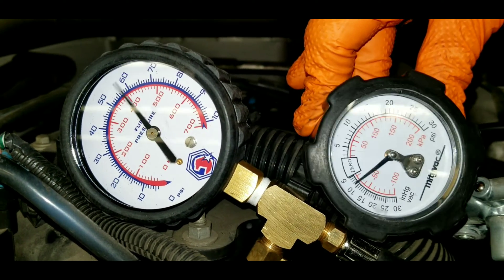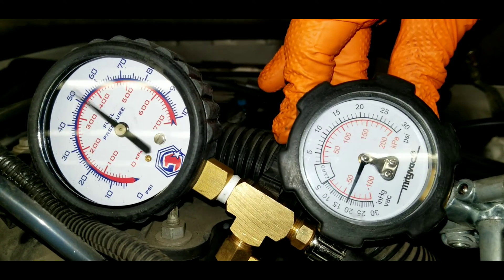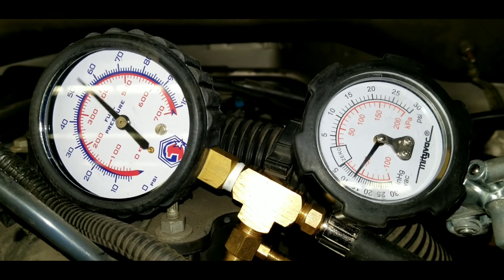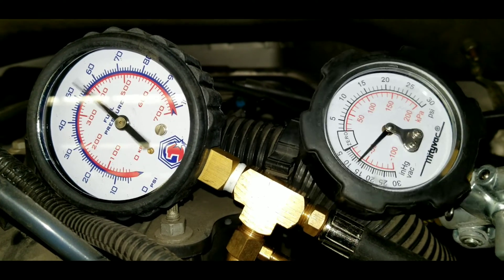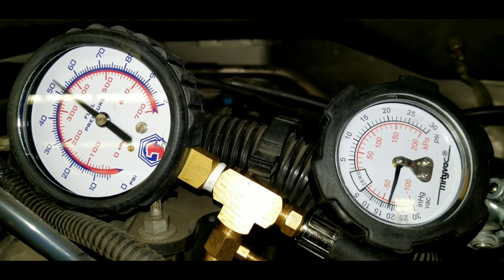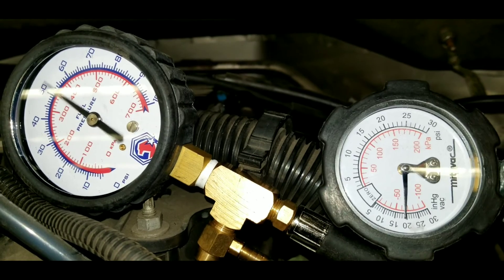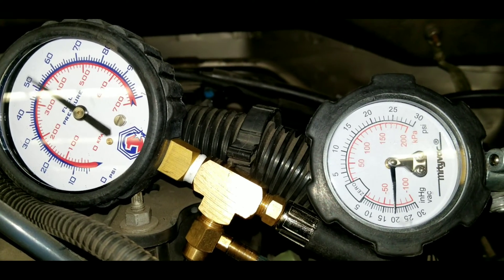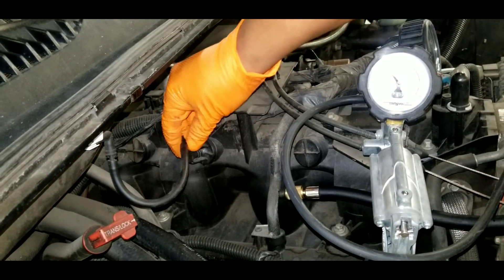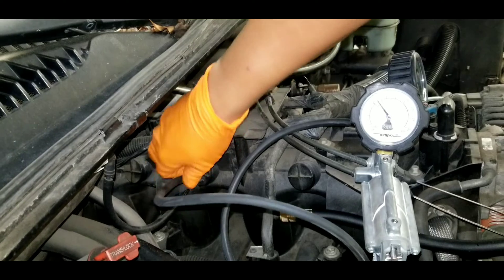Using the vacuum pump, start applying vacuum to the fuel pressure regulator. You will notice that as the vacuum increases, the pressure drops on the gauge; if the vacuum drops, the pressure increases. That's one of the ways you can test the fuel pressure regulator — make sure it responds to vacuum by increasing and decreasing pressure on the rails. We apply up to 21 inches of vacuum, and pressure drops around 10 pounds; release the vacuum and pressure increases around 10 PSI. So this regulator is working within specifications. The regulator should also hold vacuum on the gauge, otherwise it will require replacement.